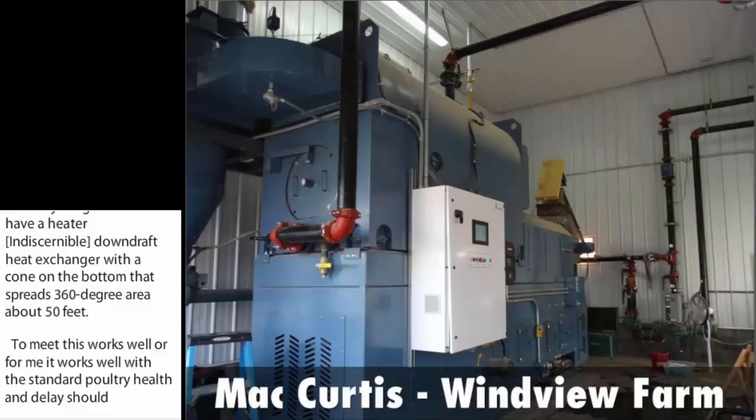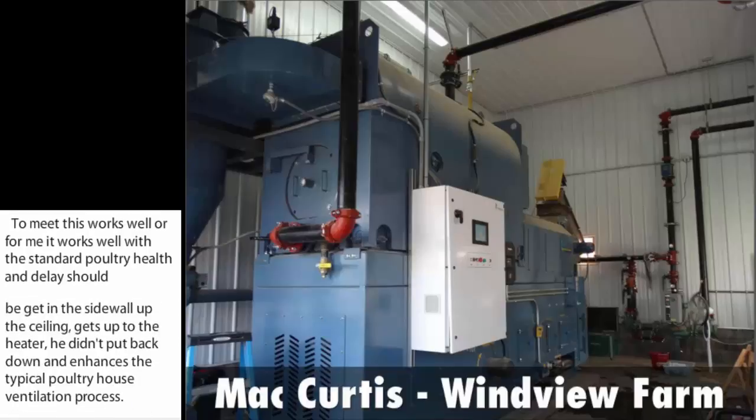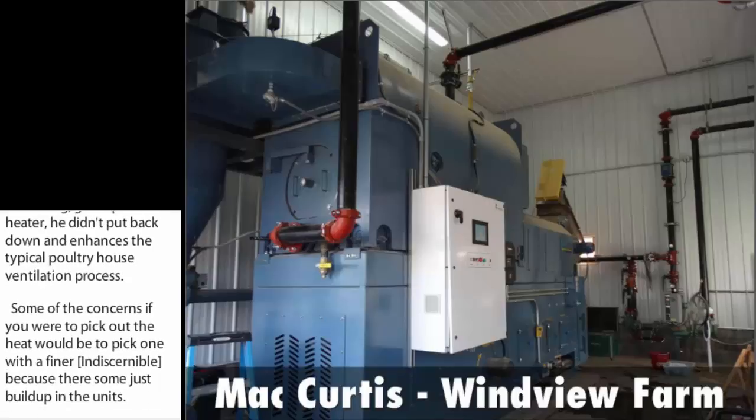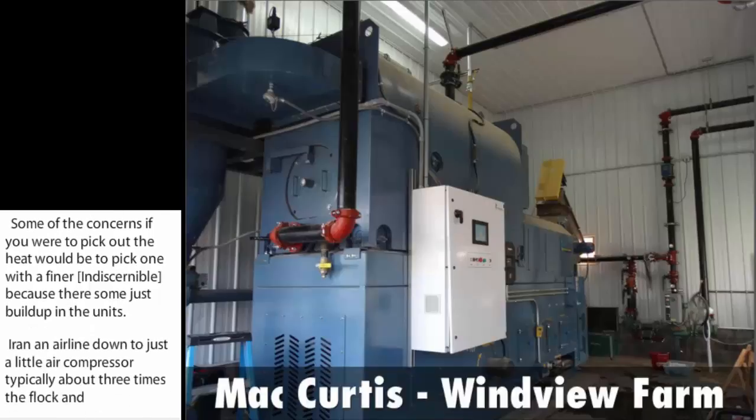Some concerns when picking a heater: choose one with finer fins because there is some dust buildup in the units. I ran an airline down through and just use a small air compressor. Typically, about three times per flock — we're on a 5-37-30-day cycle — I'll blow them down. So it's not a big problem.